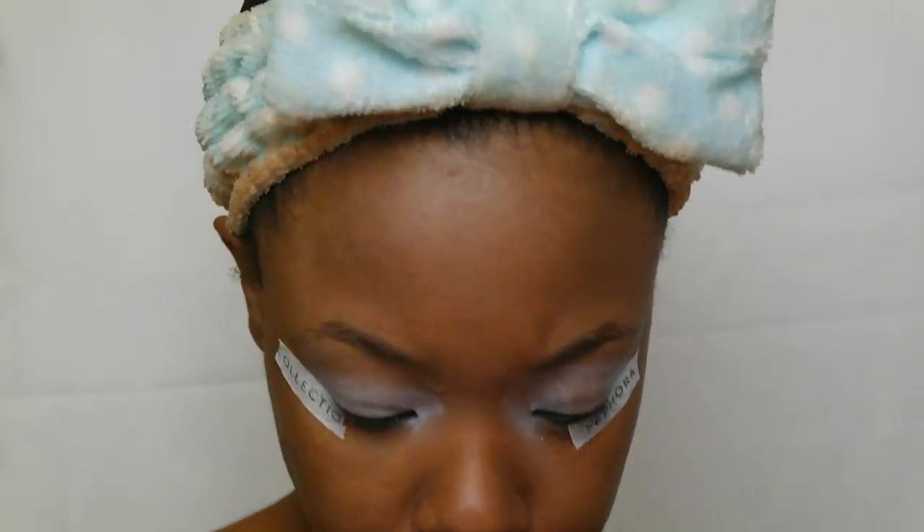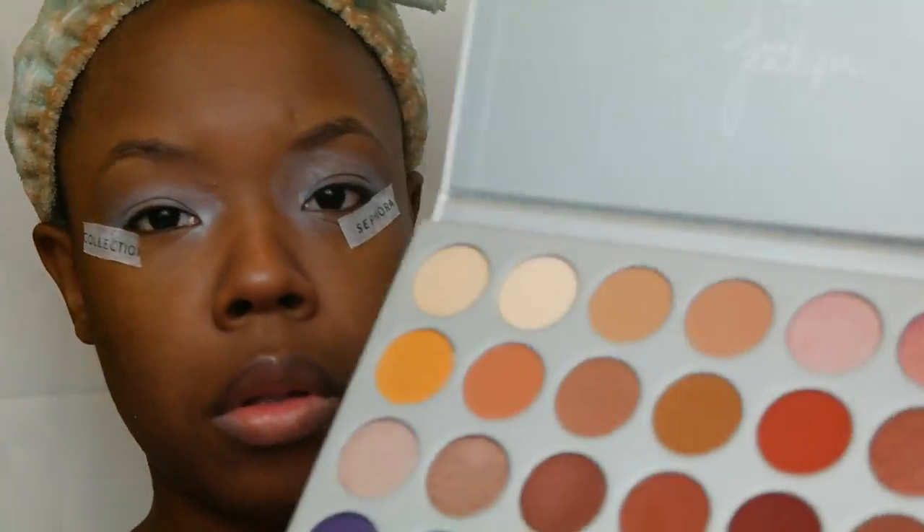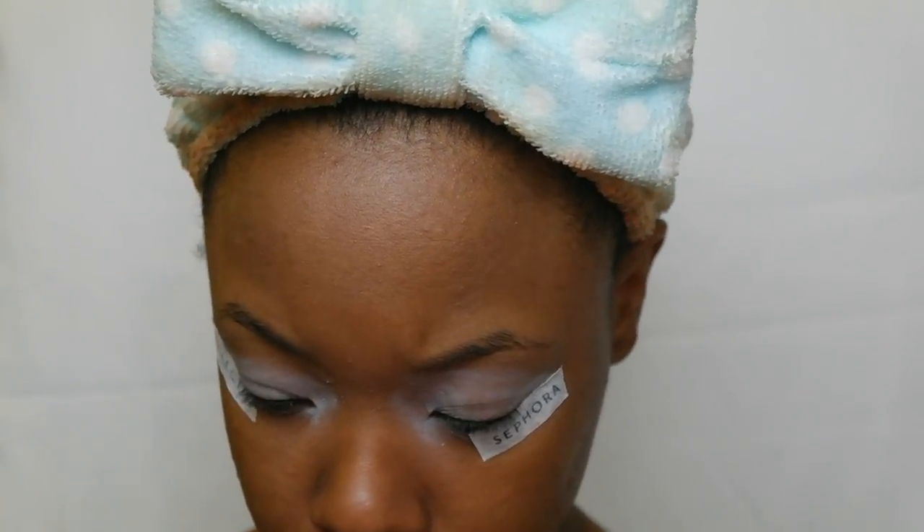I already put my eyeshadow base down using the NYX eyeshadow base in white. I'm going in with the color Roxanne as my safety net over my eyes — a little brown. I really like this palette.